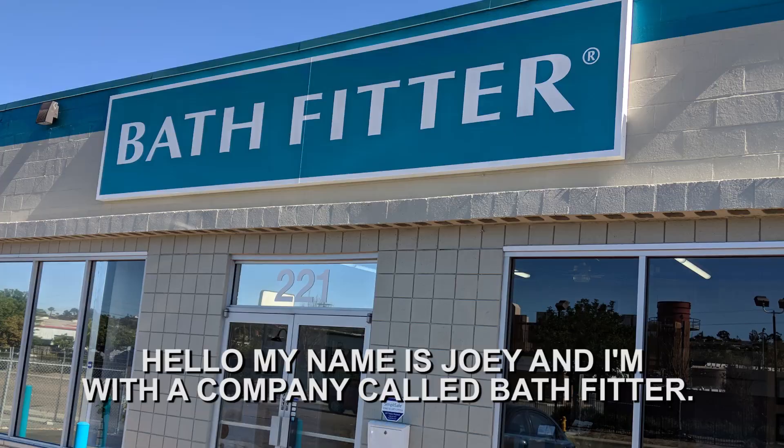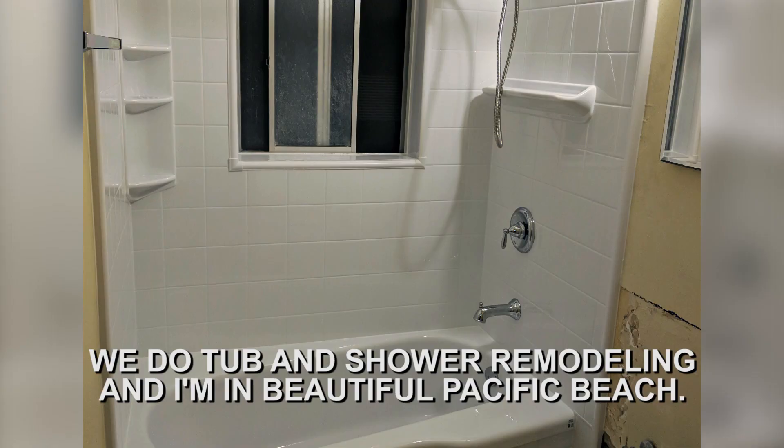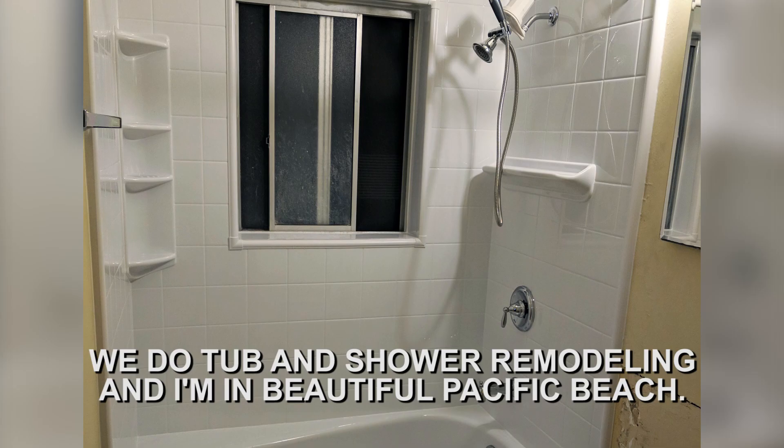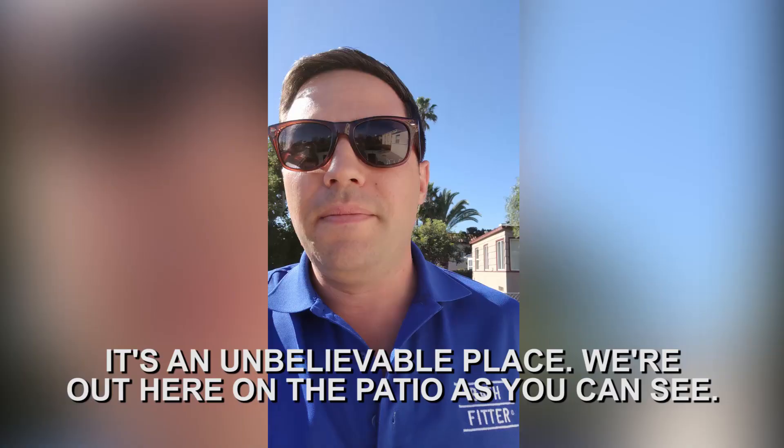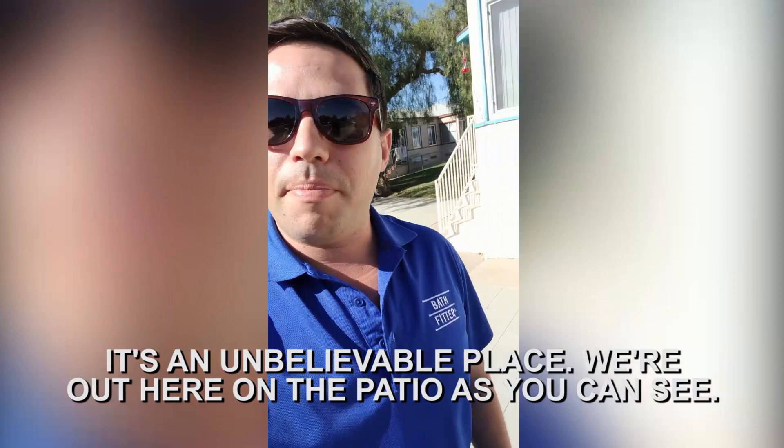Hello, my name is Joey and I'm with a company called Bath Fitter. We do tub and shower remodeling, and I'm in beautiful Pacific Beach. This is where I live — I live blocks from the beach, you can see the ocean from the middle of my street. It's an unbelievable place. We're out here on the patio, as you can see.